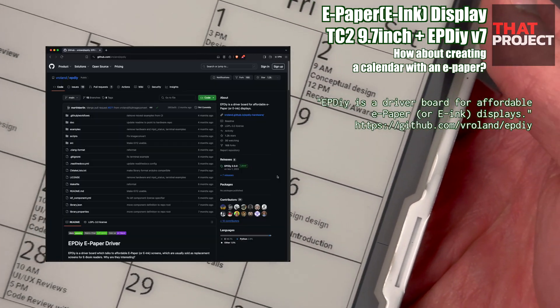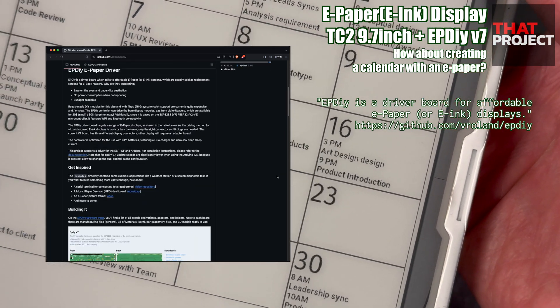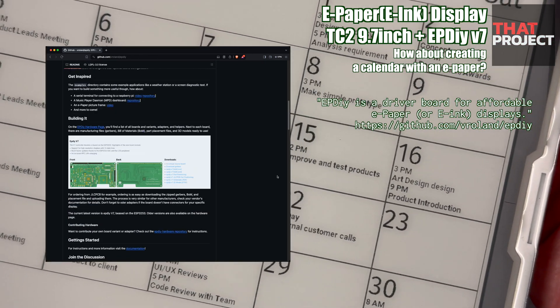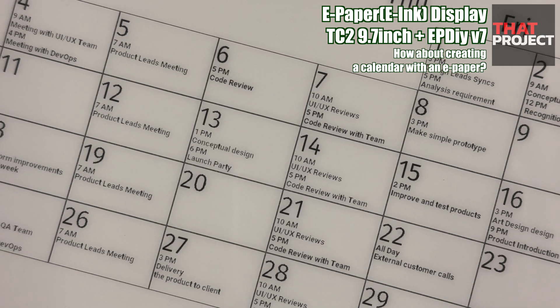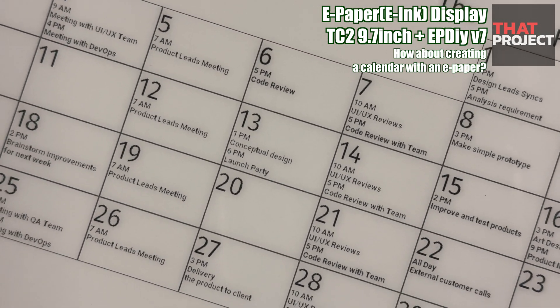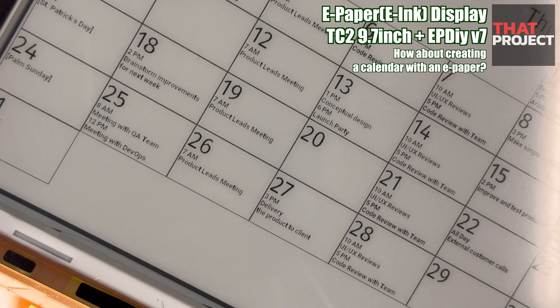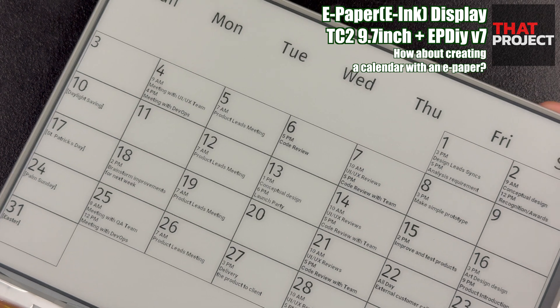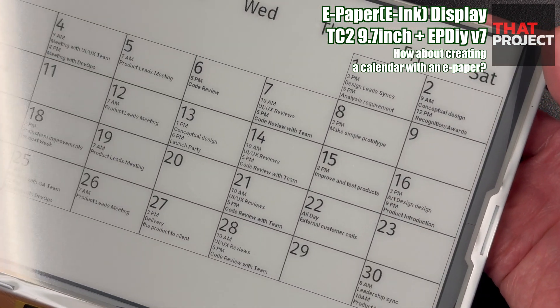If you are interested in the ePaper Display project, you may know about a project called ePDIY. They put a lot of effort into updating the ePaper Display quickly, and it's working great. So I thought it would be fun to develop an application based on the hardware they made, so I purchased this PCB from them and I'm currently working on the project.